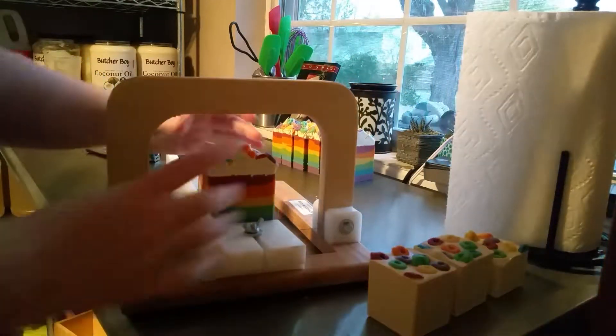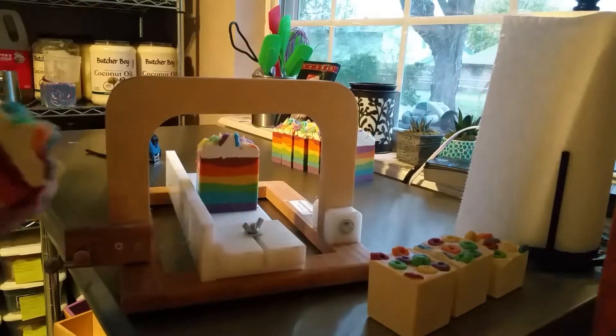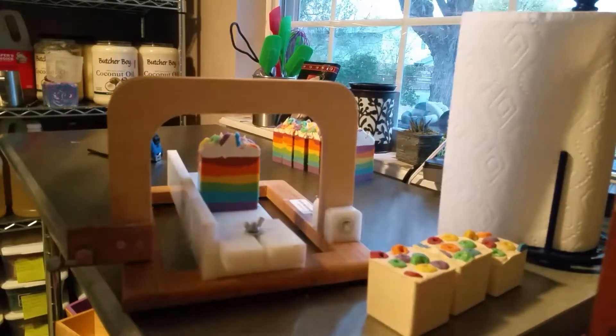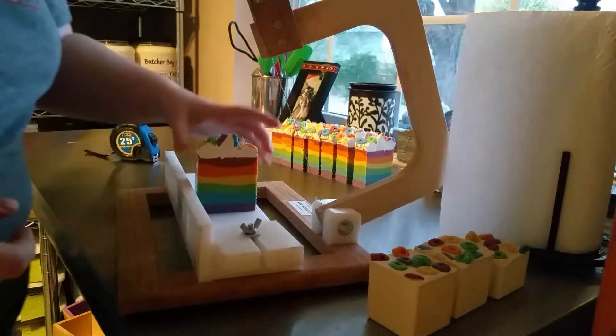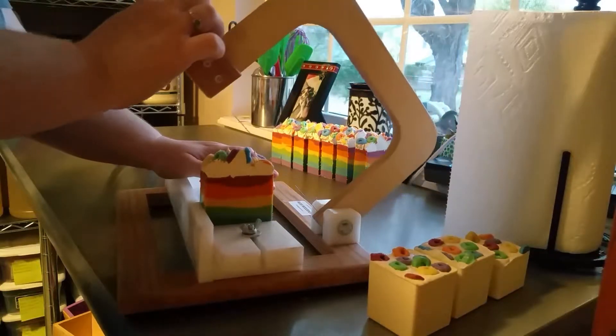Sorry if I'm a little awkward — this is of course the very first video I've ever made, so you'll just have to bear with me as I get used to making videos. I've been watching YouTube soapers and I adore them. Royalty Soaps and Jen from A&N Soaps and Such are probably my two very favorites.